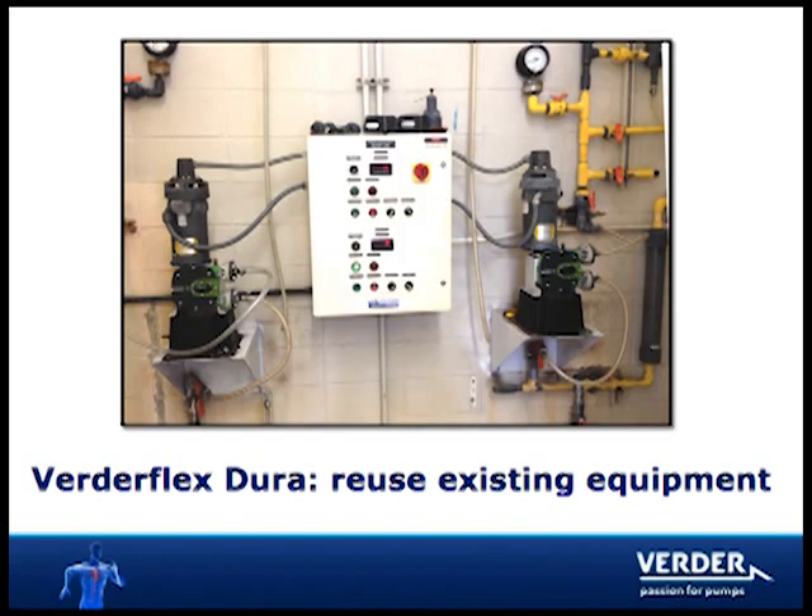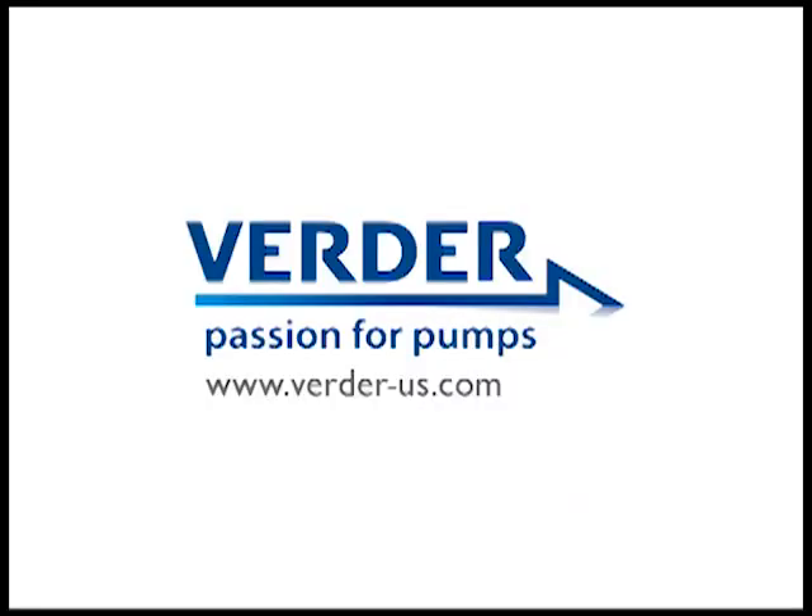The plant no longer needs to worry about their sodium hypochlorite metering pumps because they made the upgrade to Vertiflex Dura. For more information and videos on Vertiflex Dura, please visit vertor-us.com.